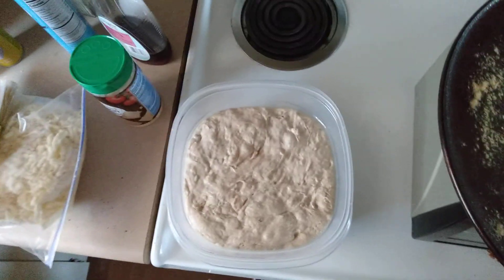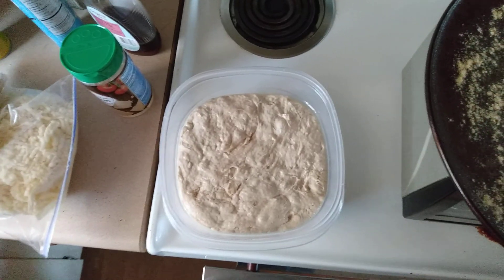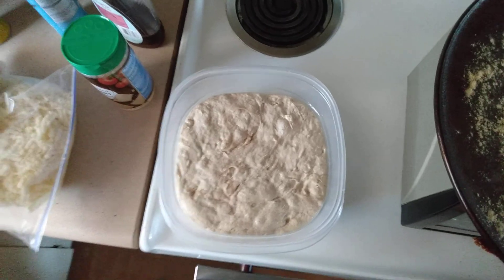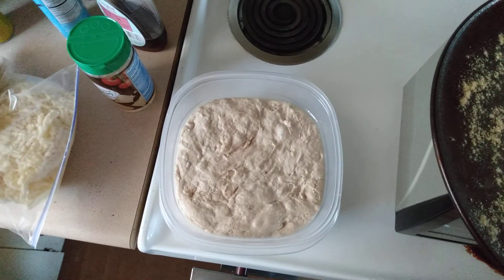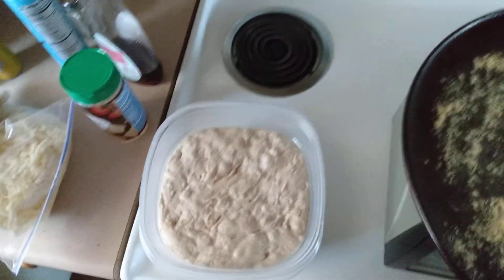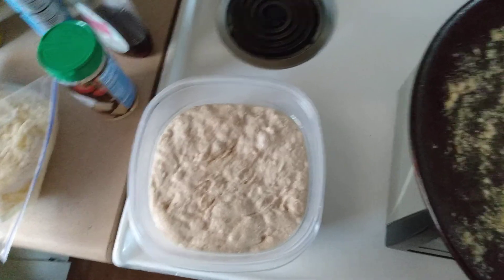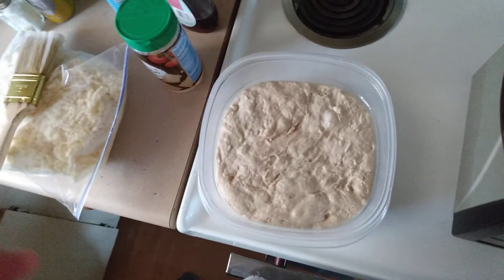Then it's time to mix flour. I mix two cups of flour and mix it thoroughly so that it's dewy. Put the lid back on, put it in a warmed-up microwave for about an hour and a half until it pops again. Then take it out and add another cup of warm water and two more cups of flour.